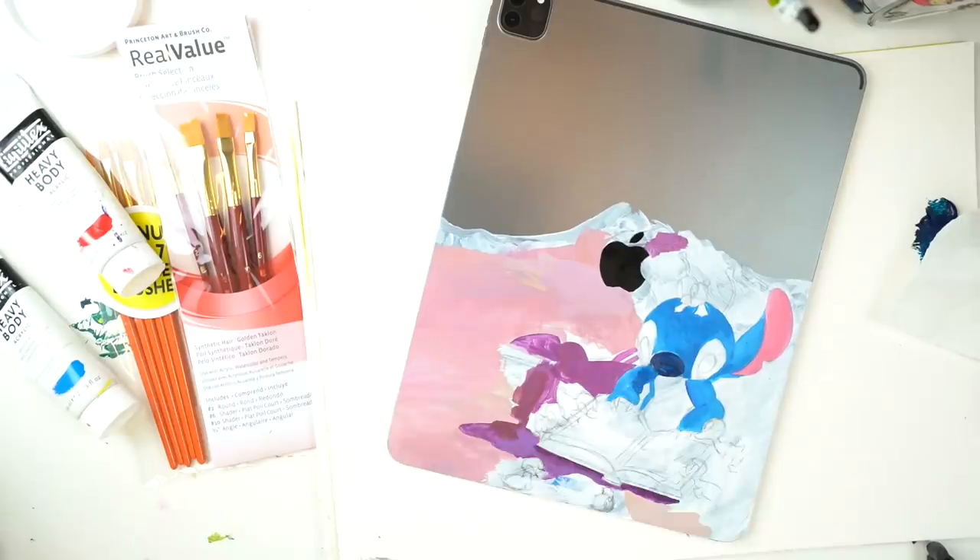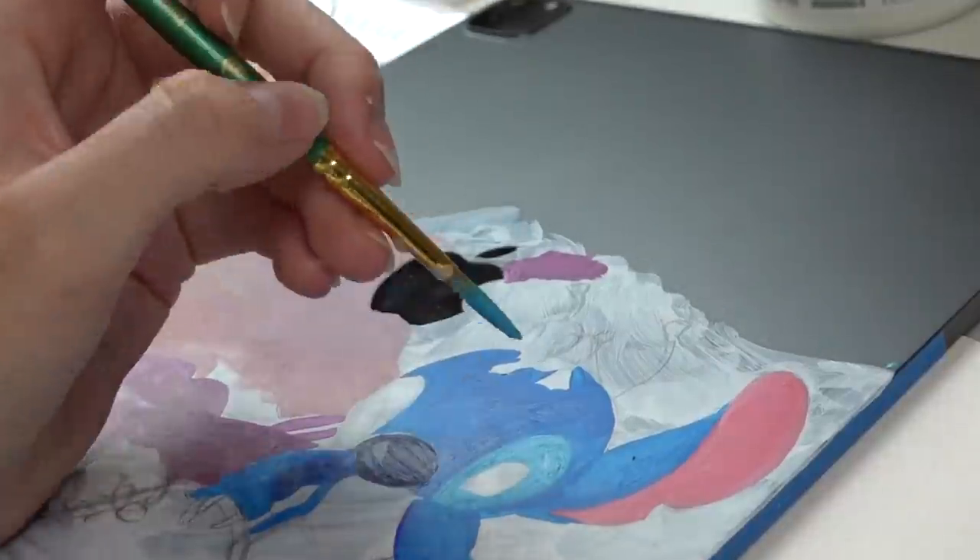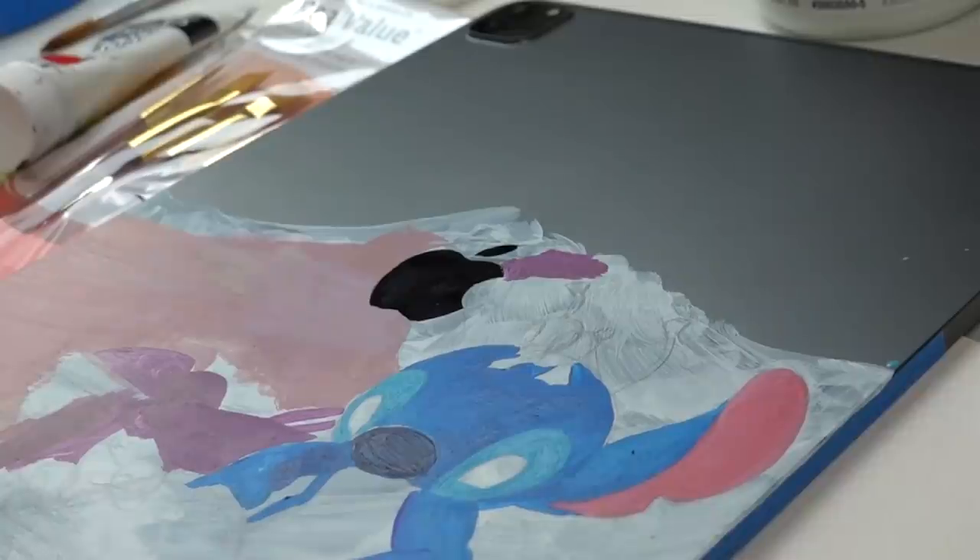Normal people will not just get their iPad and think, I'm gonna paint on this. So I think that's why people enjoy it, if that makes sense — normal people just don't paint on iPads, but it's okay.